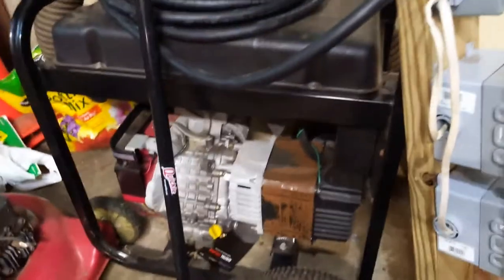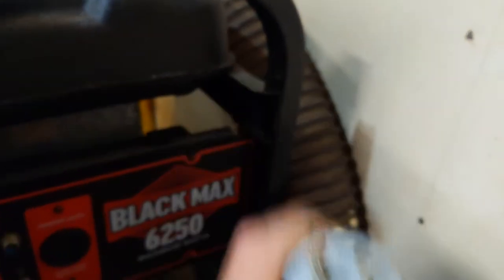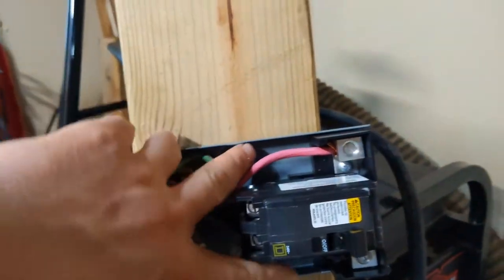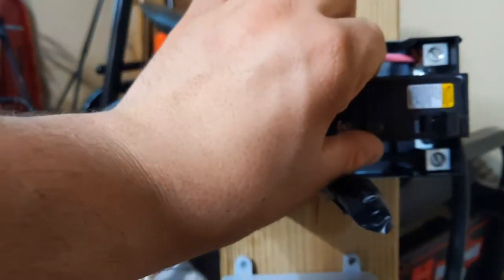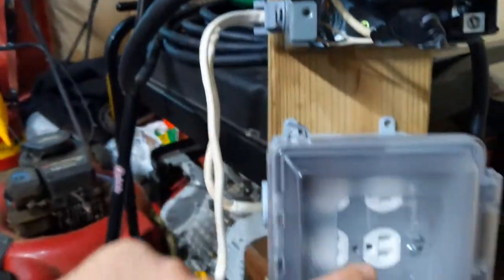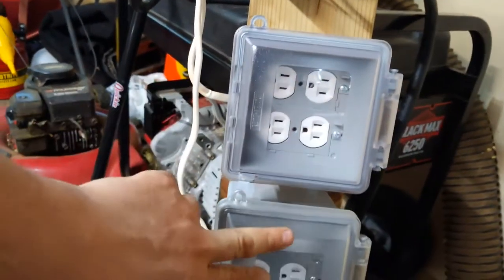I want to show you about the generator and how I made this power distribution panel for it. This is so you can run more than just the four standard outlets. It plugs in with the standard 240 volt plug that most generators have, and basically all I've done is split the two individual 120 volt legs into this breaker — this is actually just a disconnect switch — and they come out individually here, so one of these goes to this outlet bank.